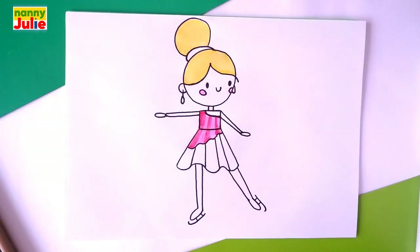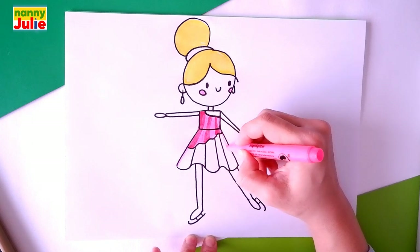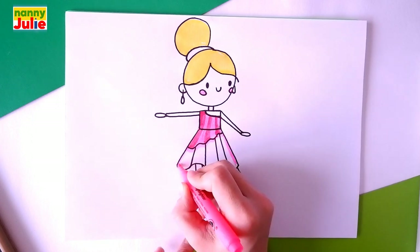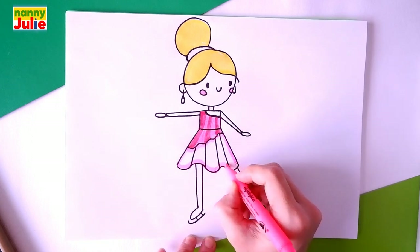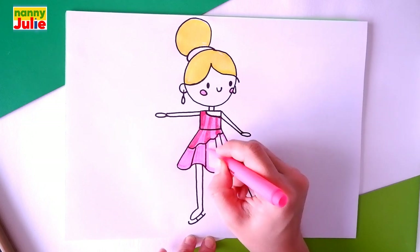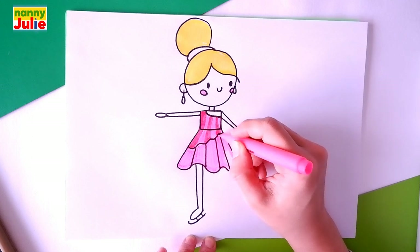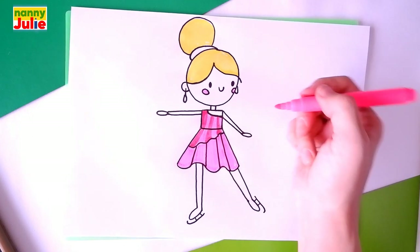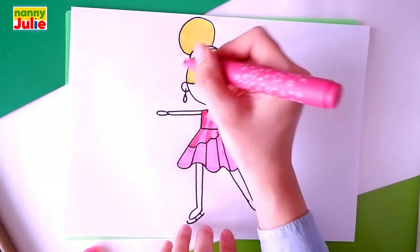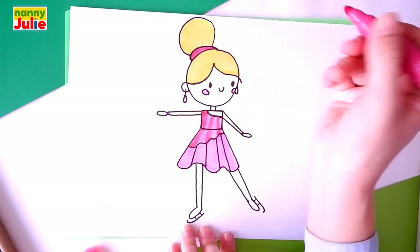Then let's color the bottom of the dress — I choose a bright shade of pink. Tracing and coloring inside. Now let's color her earrings and scrunchie. I use dark pink — you can choose any color you like. Tracing again and coloring inside.